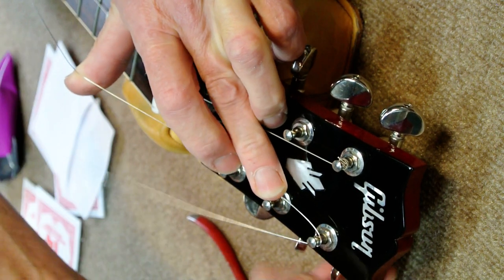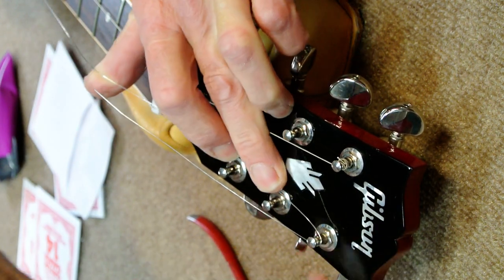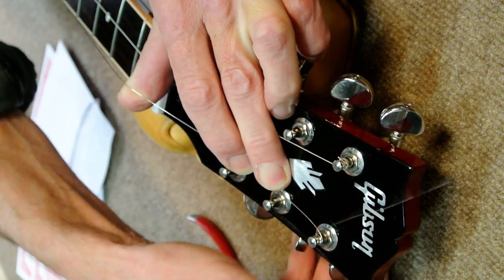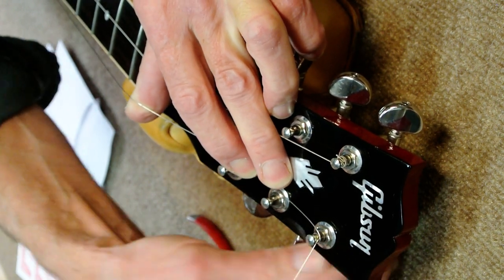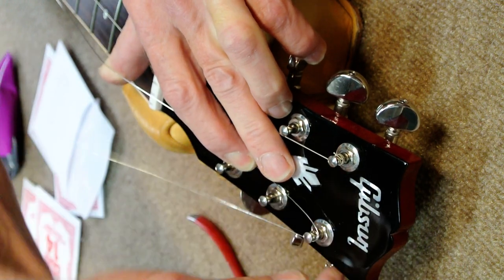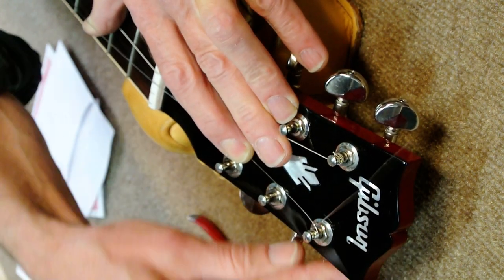Then I start tuning it up, going under where the string comes out. That will start it winding down the post and you'll end up with about two to three windings of the string on the post. With two pinches and one lock, on any tuning peg, it will never slip.